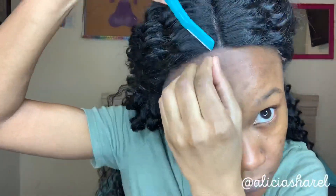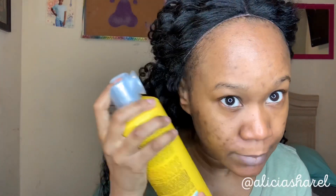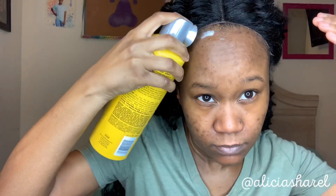Did y'all notice my skin? It looks a lot better than what it was previously, but I've still got a lot of work to do because I haven't been taking care of it like I'm supposed to. I got my tweezers and we're gonna cut this lace. I'm putting a little bit of glue around the edges, then I'm gonna tie it down with my scarf using the Got2B Glue hairspray.